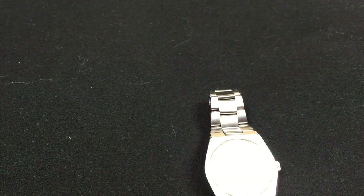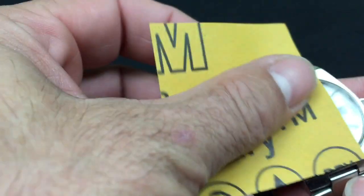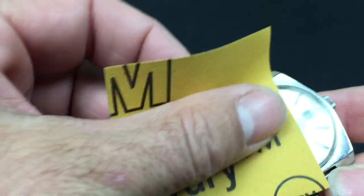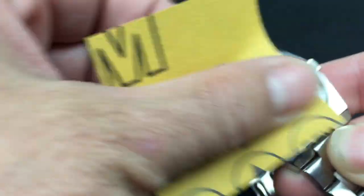First off, I'm going to take some 1500 wet sandpaper. Wet it down a little bit and just gently remove the scratches. Don't be afraid — it's a little scary. I'm going to wet it off.